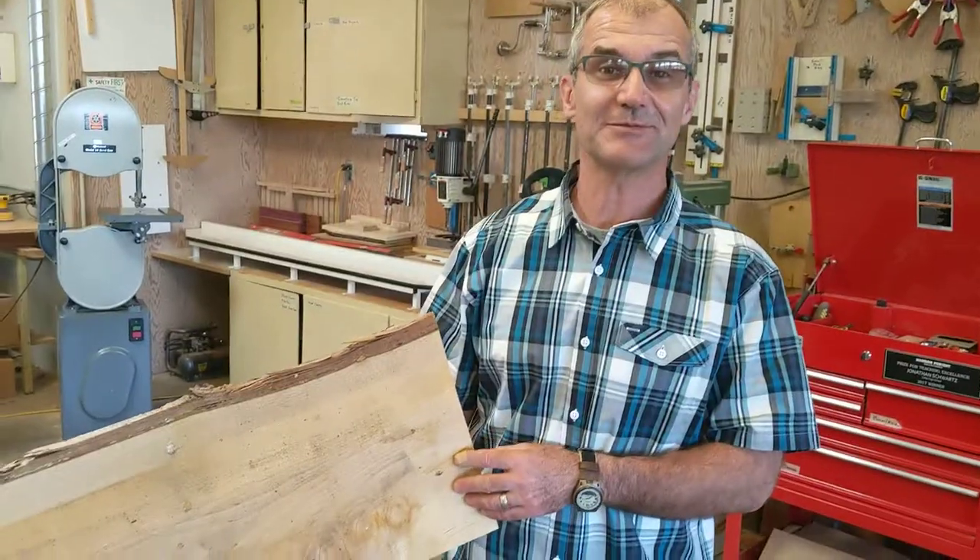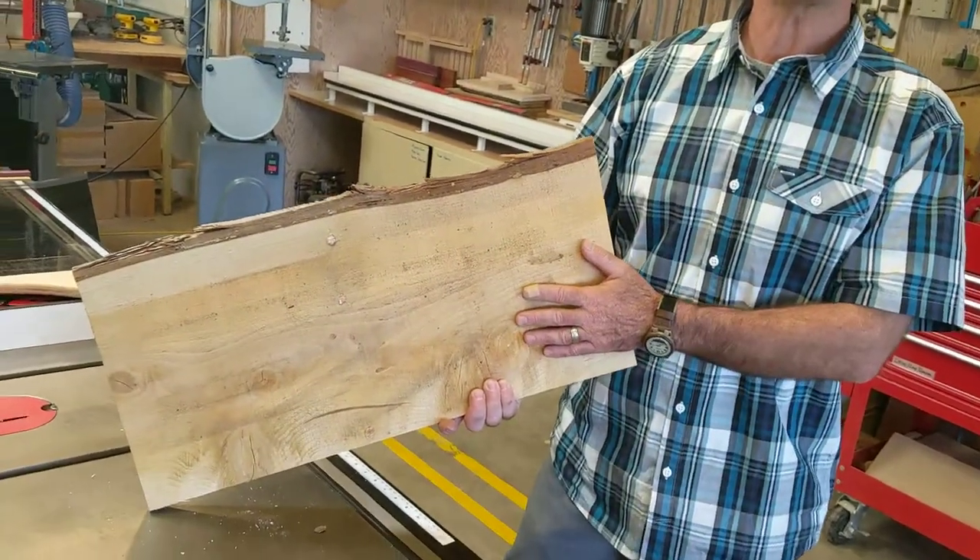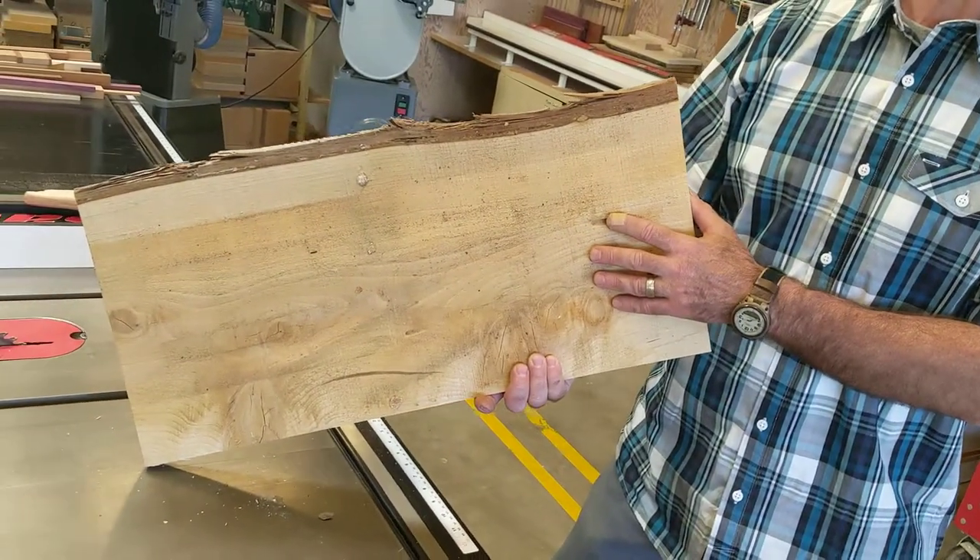Hey, Jonathan here at Colfax High Mill and Woodshop, making Mother's Day signs out of cedar wood we've milled ourselves.